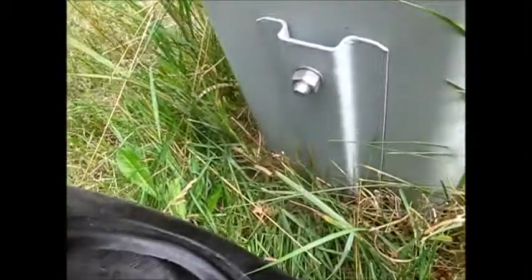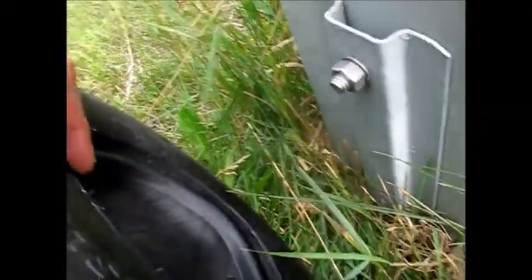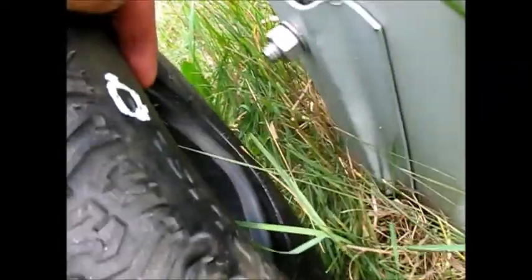So what happened to this perfectly good tire? The driver told me they had a little run-in with a box. And if we look at the damage and the bolt that unfortunately is sticking out from this box, I think we have our answer.